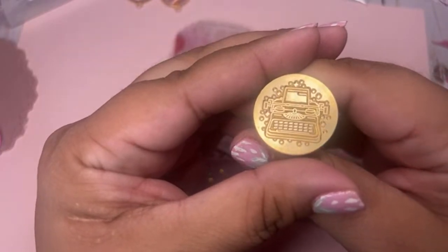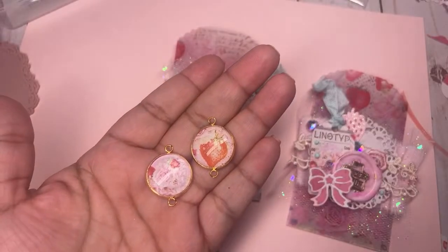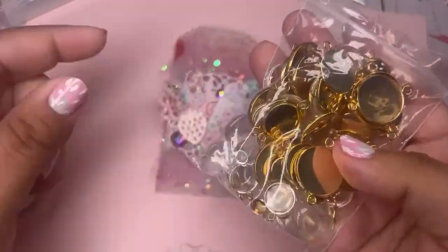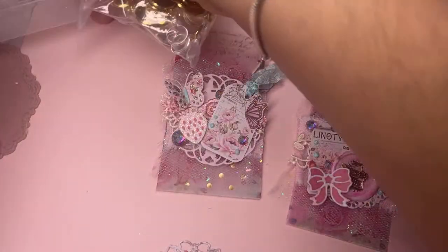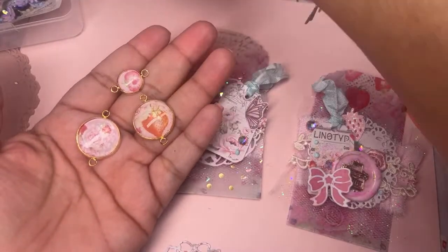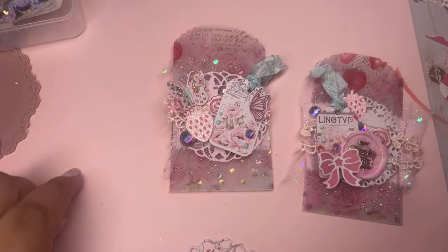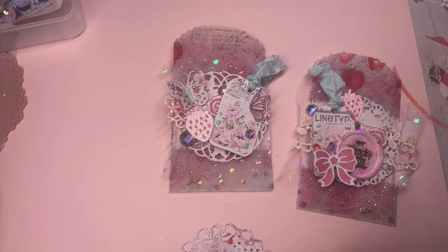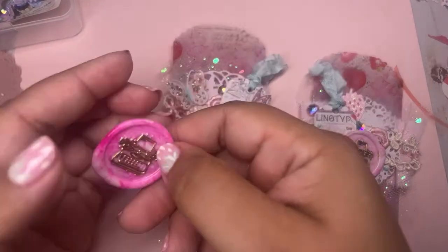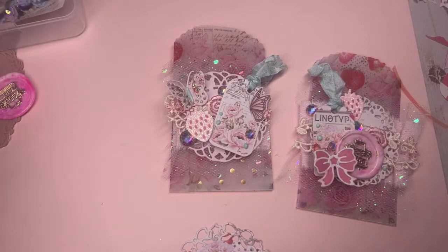The wax seal typewriter is also from BBCraft — we have so many collections with typewriters, this will go with so many different projects. The connectors come in a cute little container with two baggies: one has the connectors and the other has the domes — six different sizes. Use your regular white glue with these. That's it for this video — I'm going to link everything down below. On the next BBCraft video I'll be playing with the other products. Thanks for joining me, I love you guys — thumbs up if you enjoyed this live and I'll see you next time!